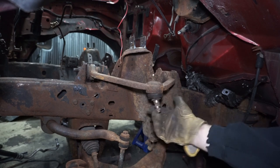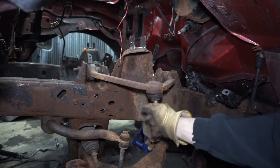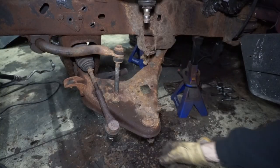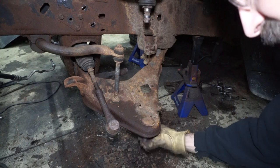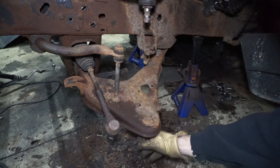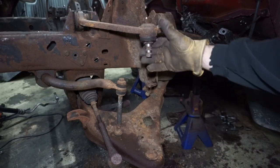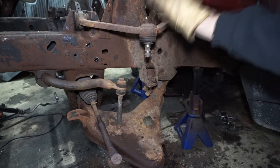Look at this — this is the upper arm ball joint. That guy's ready to go. And then the lower ball joint — same kind of deal. Not quite as bad but real loose, real floppy. And this one is just real junk. So I'm going to be doing all of these.